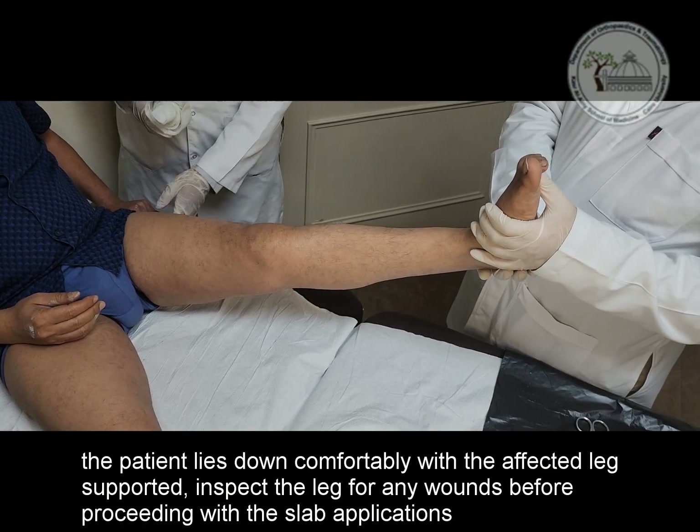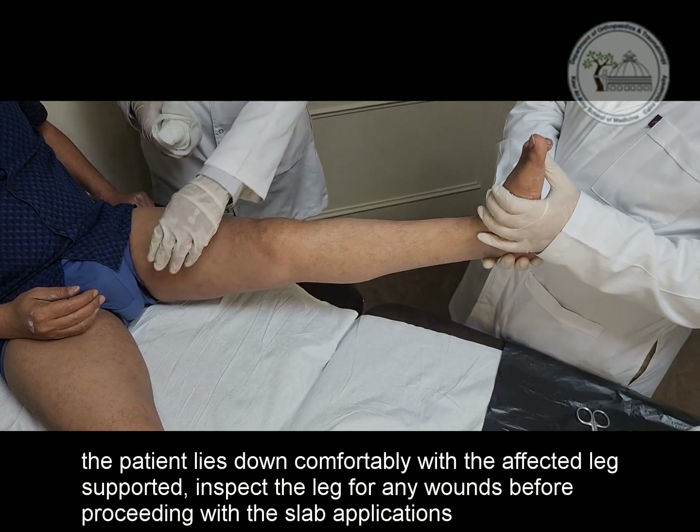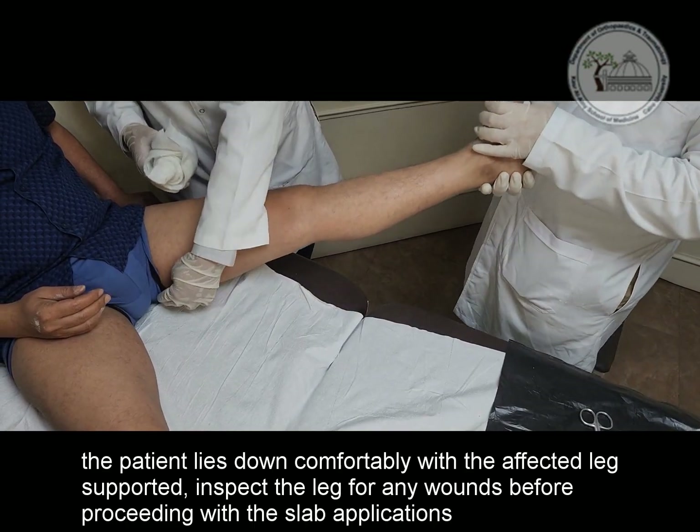The patient lies down comfortably with the affected leg supported. Inspect the leg for any wounds before proceeding with the slab application.